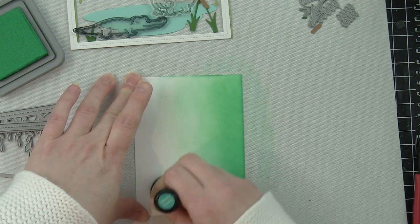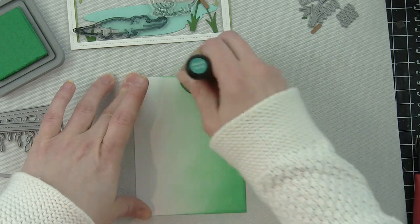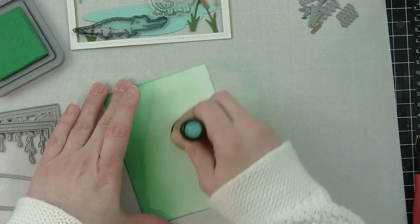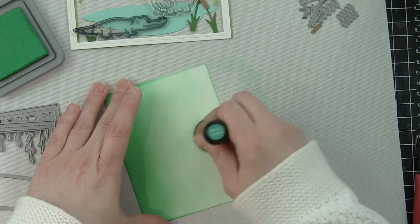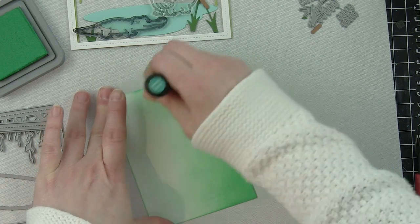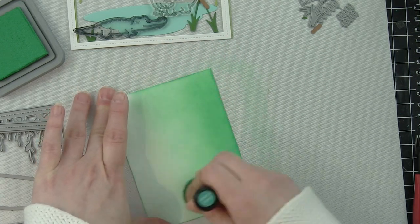I'm going to use it as the bayou today, as you can see by my gators. I have a little bird up in the vines, plus I'm using the cattails, the water, the blades of grass, and the leaves from this die set to build the bayou.